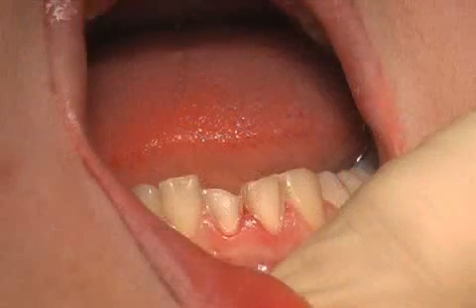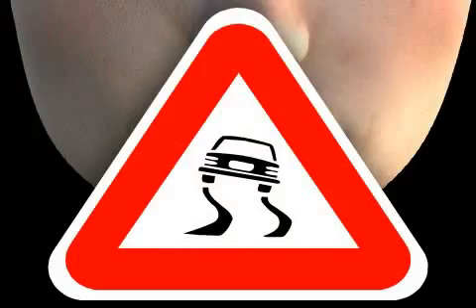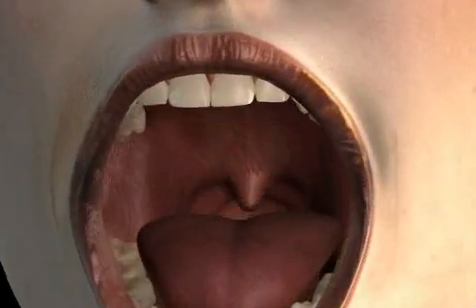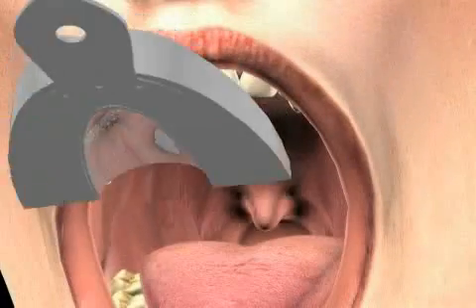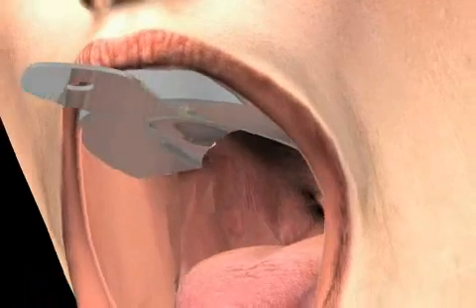Here you see a patient after her teeth were cut for veneers. Before her teeth were cut, the patient had had an accident. The teeth were rebuilt with a synthetic material and a first impression was taken. The first impression yields a negative copy of the teeth.